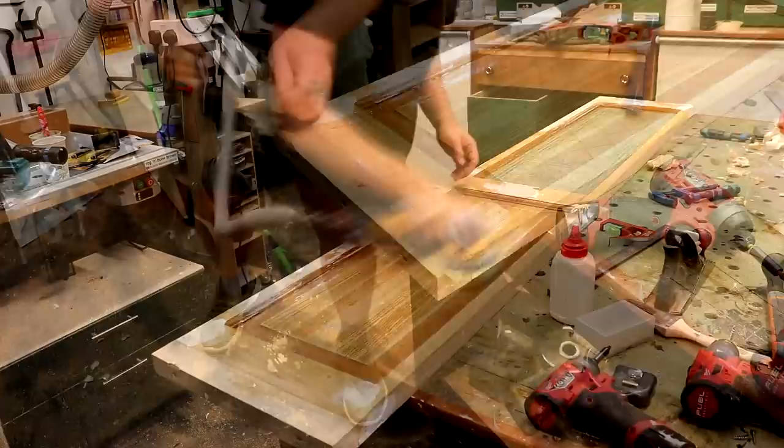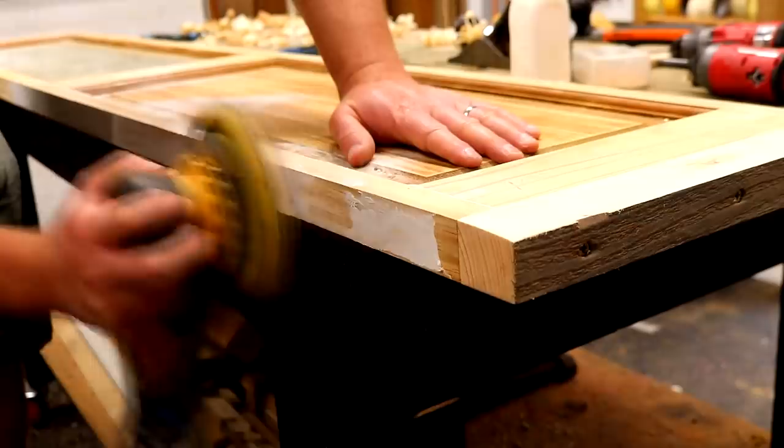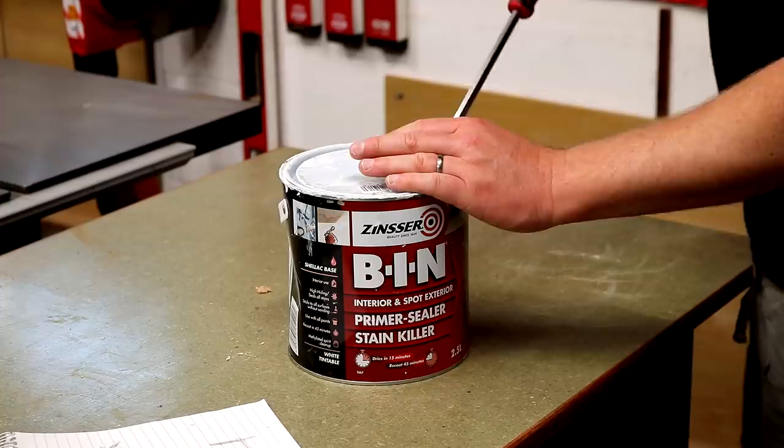I can then plane the faces flush. By this time my filler was dry so I can sand all the excess filler away, and I used my air blower to get rid of all of the dust.